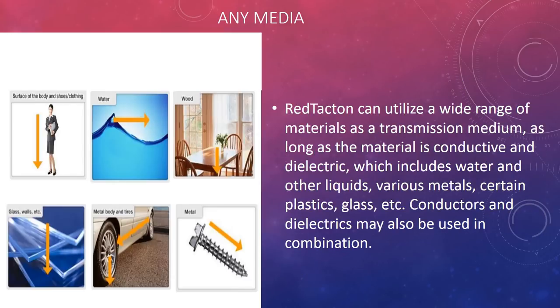Any media: Red Tacton can utilize a wide range of materials as a transmission medium, as long as the material is conductive or dielectric, which includes water and other liquids, various metals, certain plastics, glass, etc. Conductors and dielectrics may also be used in combination.